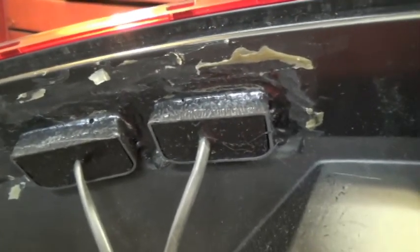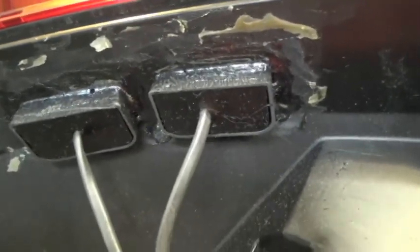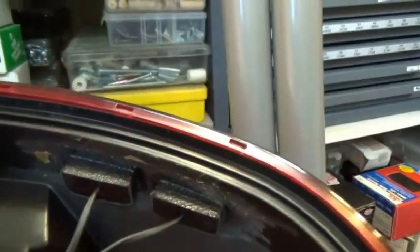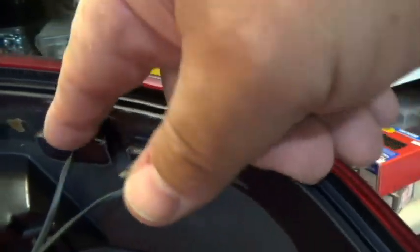Once I got them in there, I used silicone sealant to hold them in place — they ain't going anywhere. There's no load on them, no drag, no resistance, so they stay. When mounting them, I made a template so I knew the spacing. I'll see if I can find that template.